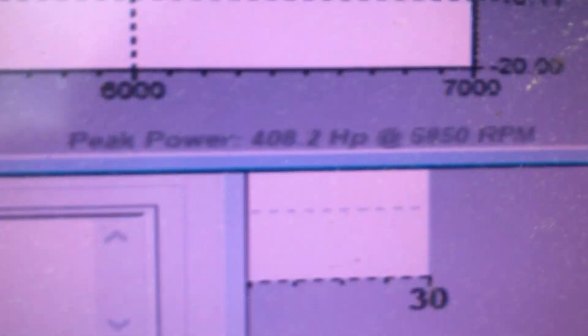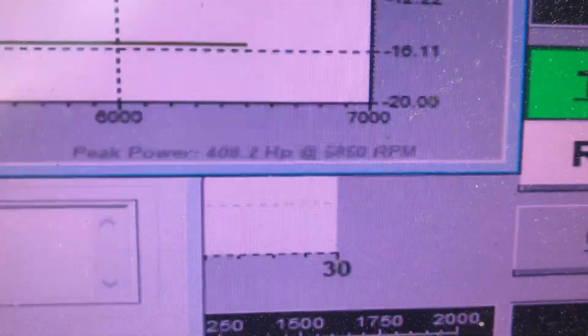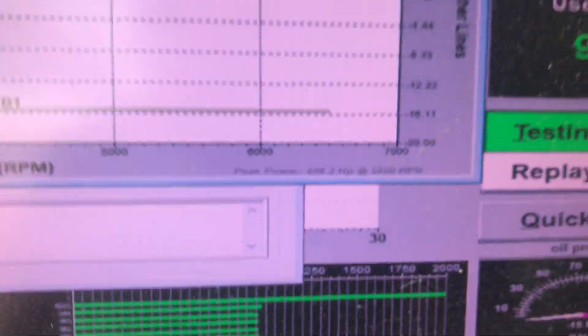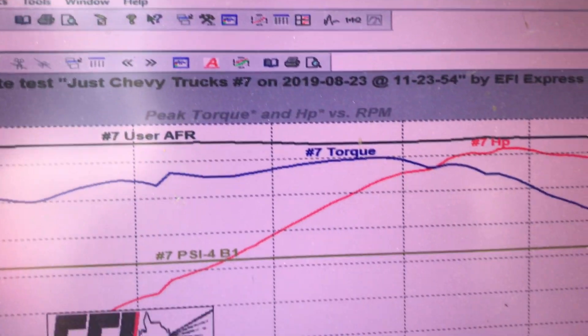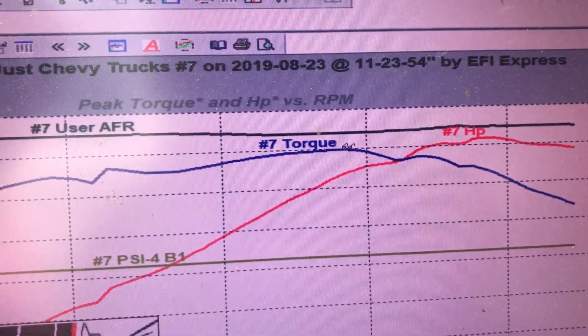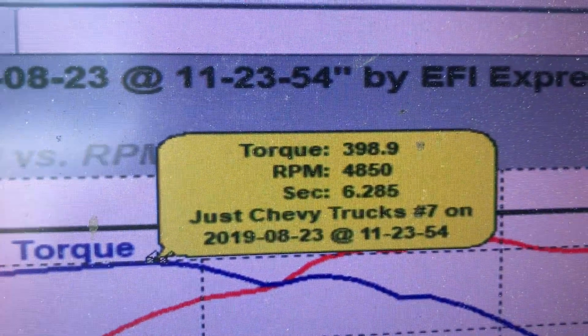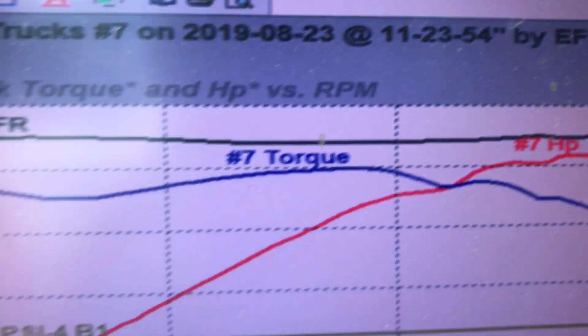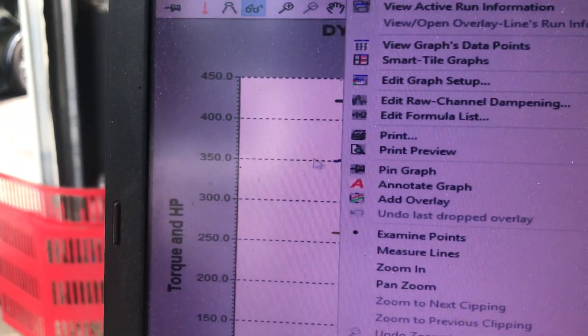Straight down here is the magic number. We had 408.2 at the hubs of our dyno cart. Peak torque comes in at almost 400 foot-pounds, and that starts off at 350 right out of the gate at 1,700 RPM — so nice torque.